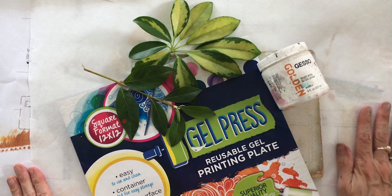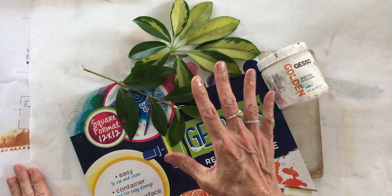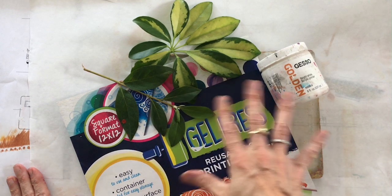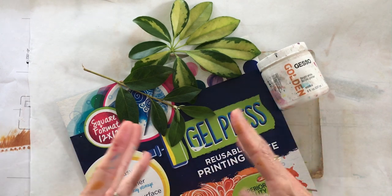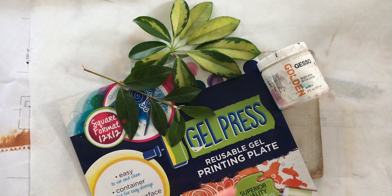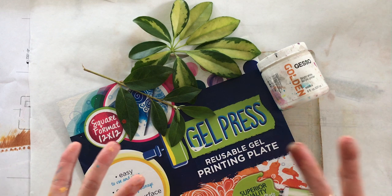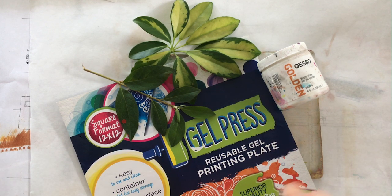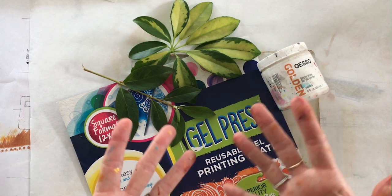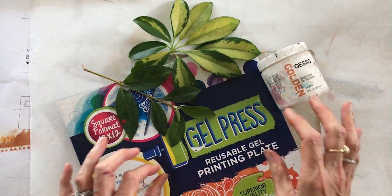Welcome back. I'm going to show you how to make leaf masks over your existing beautiful gel prints in order to create leafy shapes that you might like to incorporate into floral bouquets in your collage work. We did that in my most recent online class, Fabulous Florals, and the students' work came out fantastic — much of the bouquets were created by leaf prints. So this is what we're going to do.